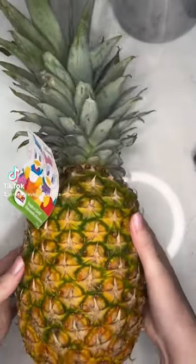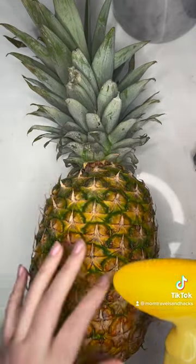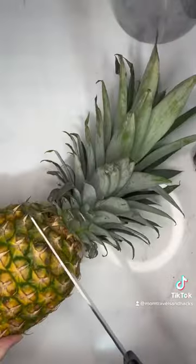Today we are going to cut open a pineapple because I want to put some pineapple on my salmon. If you want to cut open a pineapple super easy, get yourself a pineapple corer. Cut the top.